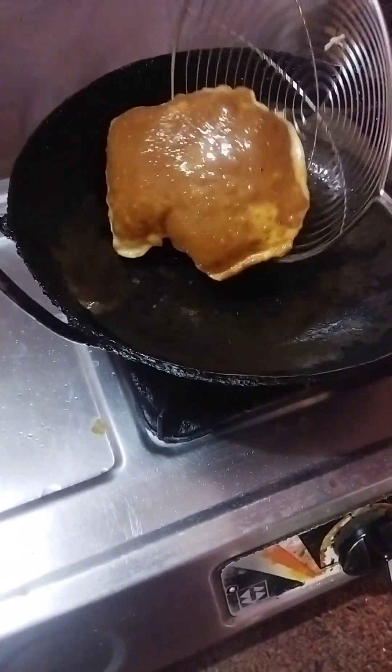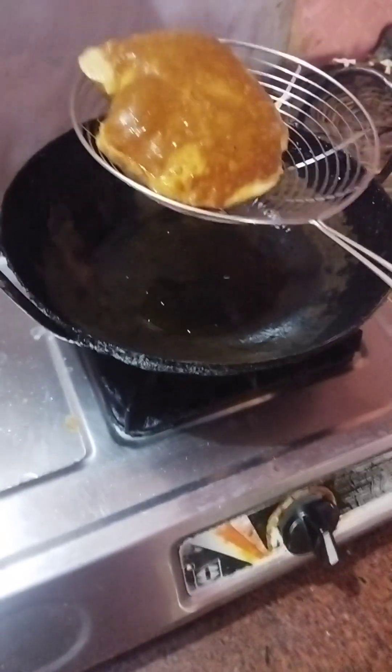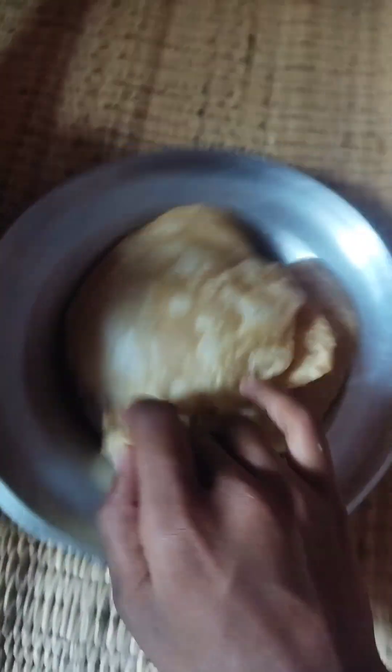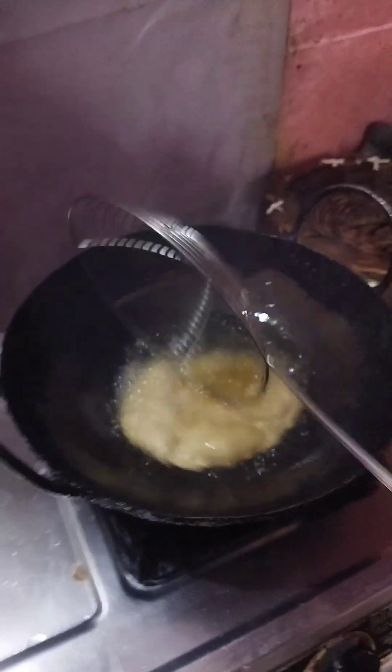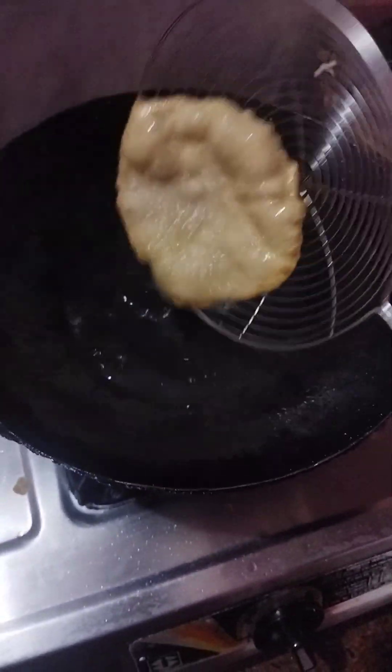I'm going to do some circles here and do some things in the middle of the triangle.